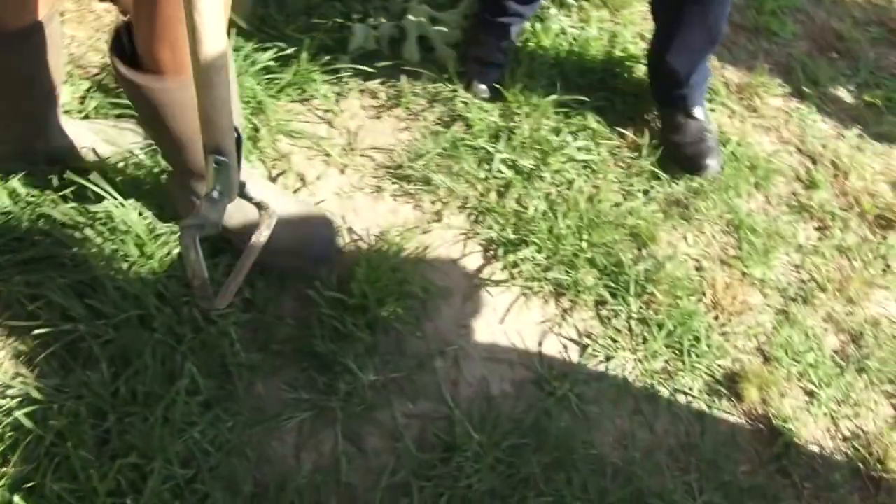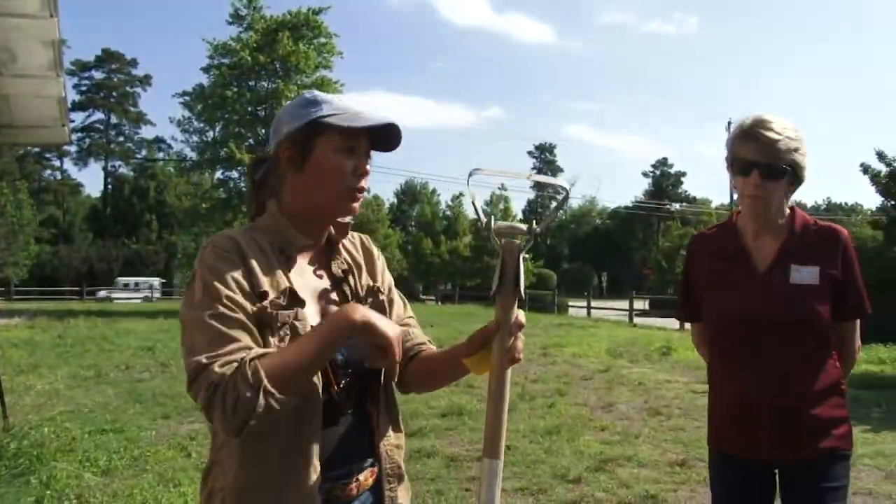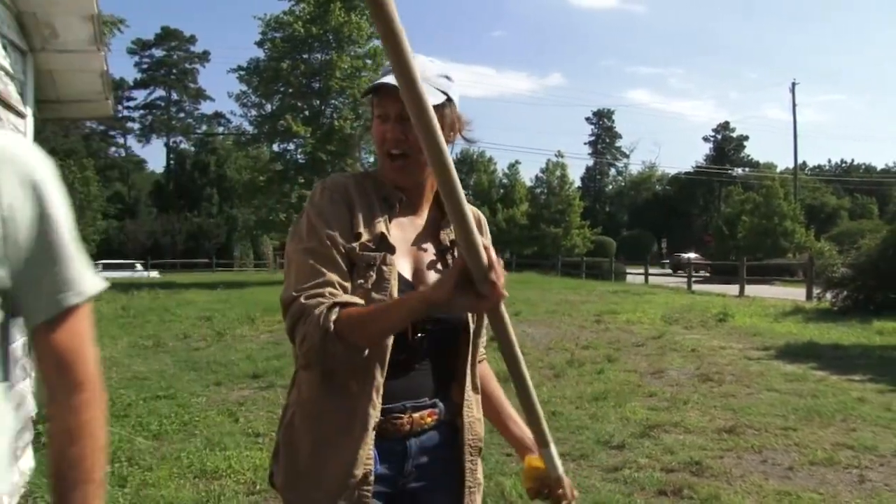So this is a scuffle hoe and I'm going to do a demo with this particular tool. It was one of my favorite tools on the entire farm. It's used for weeding. There's a blade on either side, and we can do a demo of that.